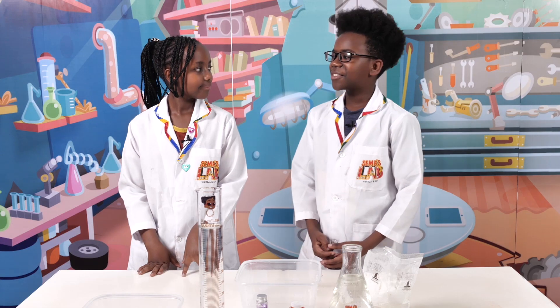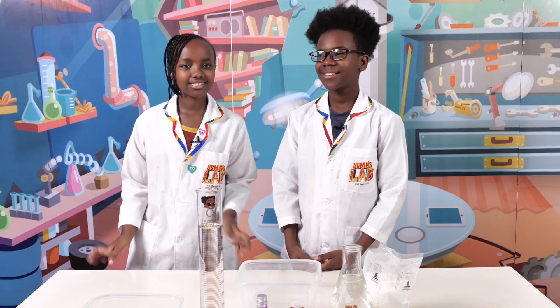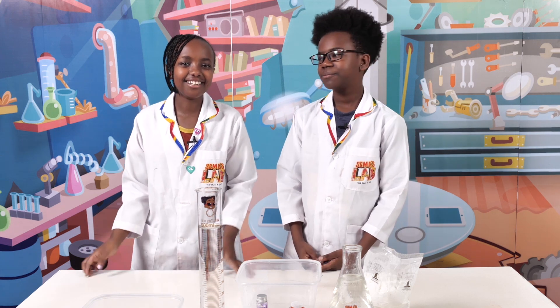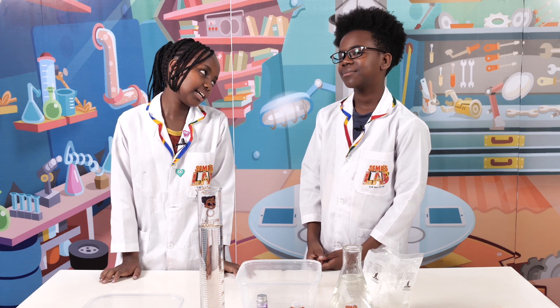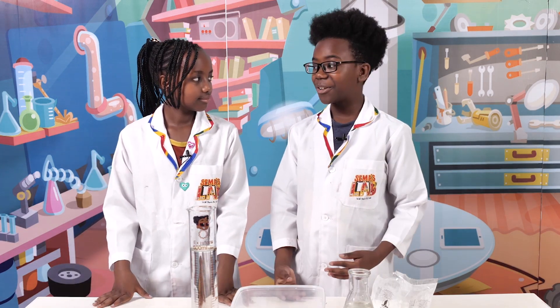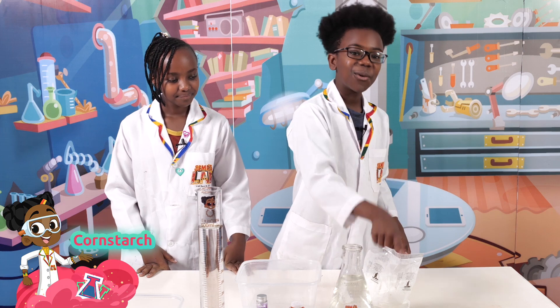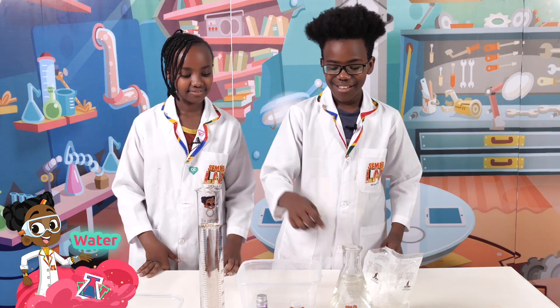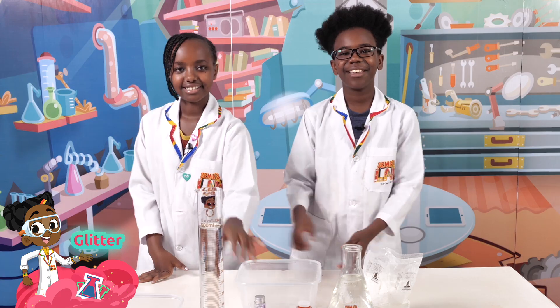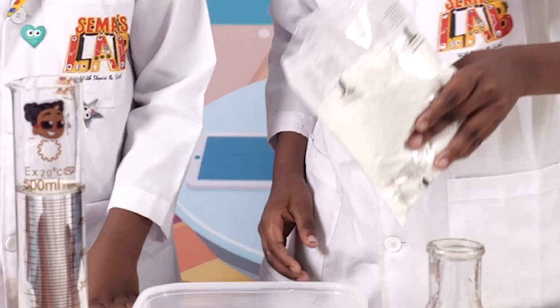So Stacy, did you know that some substances can be a liquid and a solid at the same time? I didn't know that — I thought a solid can only be a solid, a liquid can only be a liquid, and a gas can only be a gas. That's where you're wrong! Today we're going to be making magic goo, which can be a solid and a liquid at the same time. In this experiment you're going to need cornstarch, water, food coloring, glitter, and a bowl.